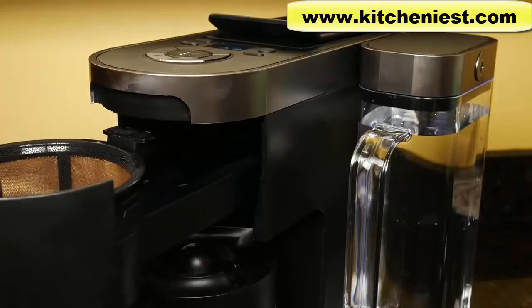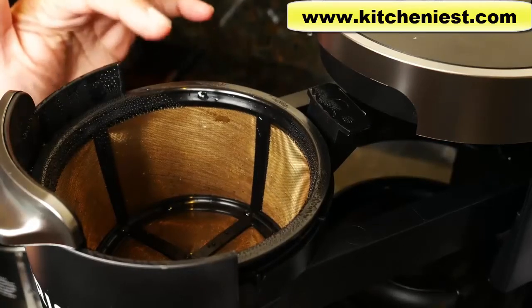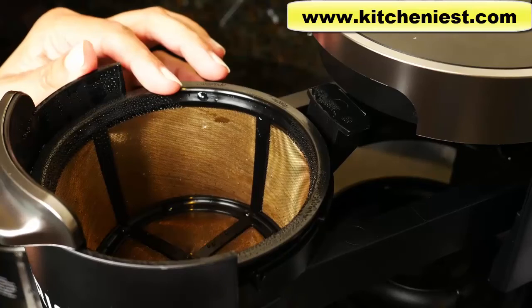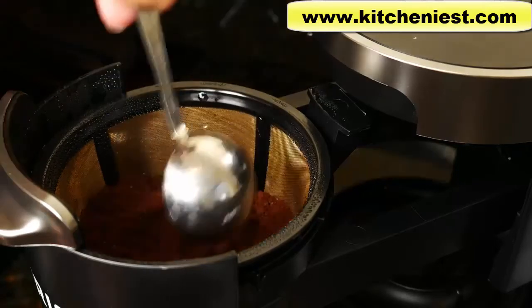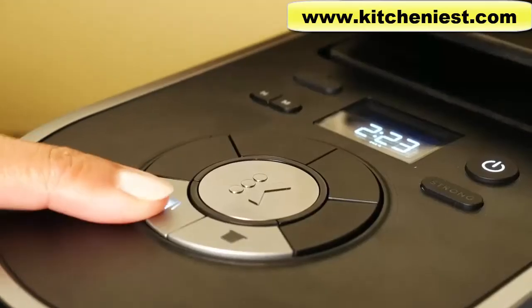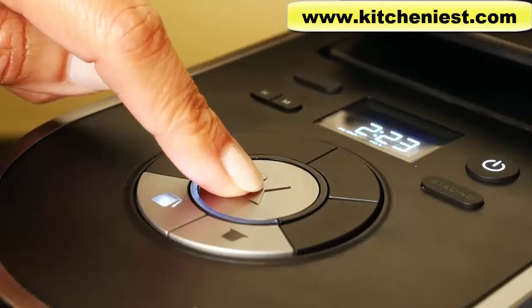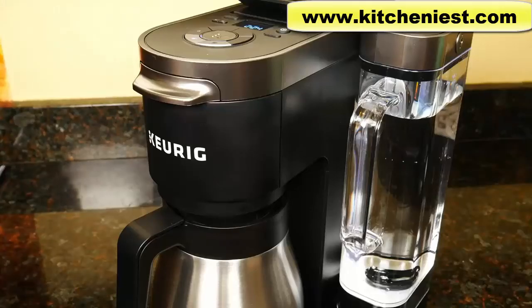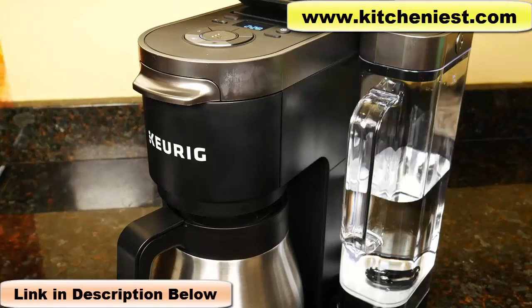Now we can brew coffee. Here's the basket and the included gold tone filter — this is reusable. If you want to use paper filters instead, just use the 12 cup size. I'm going to brew six cups of coffee; use a tablespoon per cup. Fill the reservoir back up to the max line, choose carafe, select 6 for six cups, and press the K to brew. While the coffee's brewing, if you can't wait, you can pull the carafe out, pour your cup, and put the carafe back in. Just make sure you put the carafe back within 20 seconds. The cycle took about five minutes.